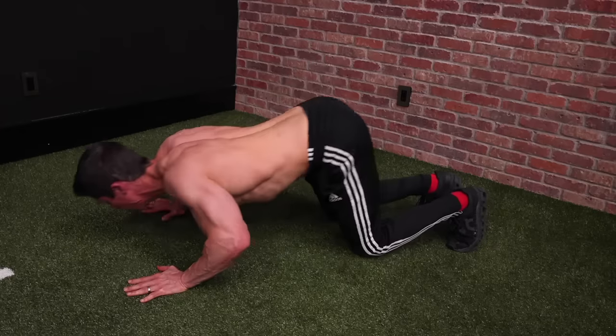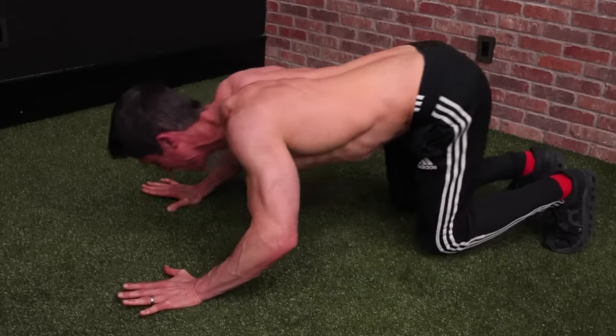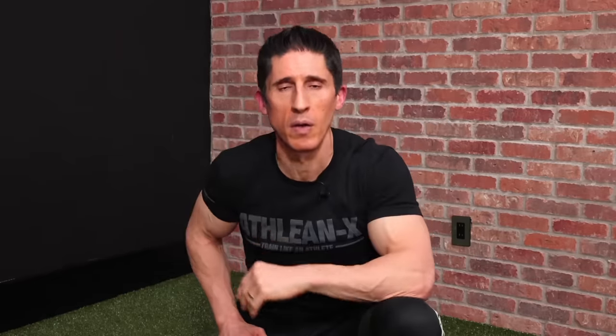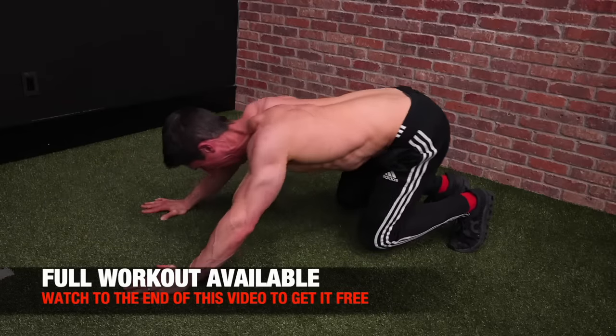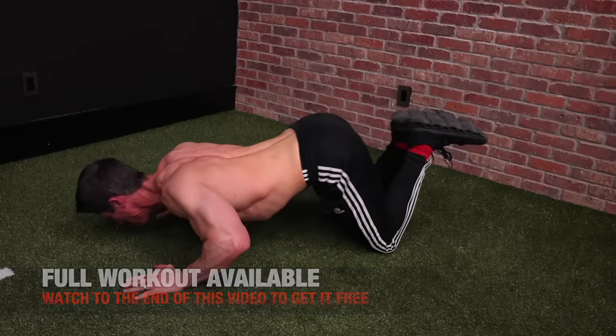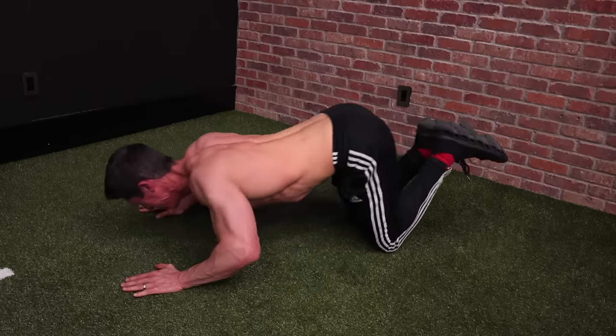The exercise of choice here is a prowler pushup. This is a variation of a pushup that simply allows us to get our arms pushing in an up and away direction. If I was going to perform an incline bench press, my arms would be going up and away at this angle. We're doing that by positioning our body in the same way and using our body as resistance. If you have to do this from your knees, that's perfectly fine. The key is you want to perform each set to failure because we're trying to create that stimulus for progressive overload, which will give you the foundation for more strength and size.